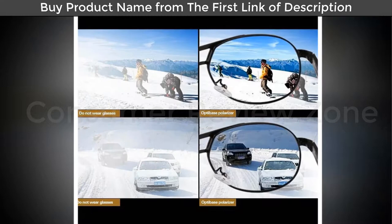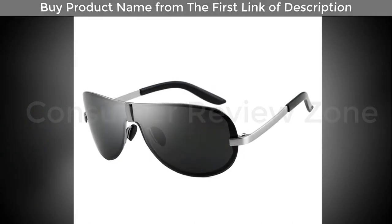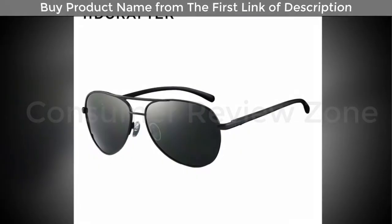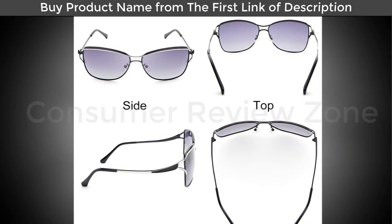The sunglasses are the classic Wayfarer style, which I personally love. I think they look good on me and they're just really comfortable. The glasses are mirrored slightly and they look dark, but they really aren't to look through, so they're great for sunny or overcast weather.